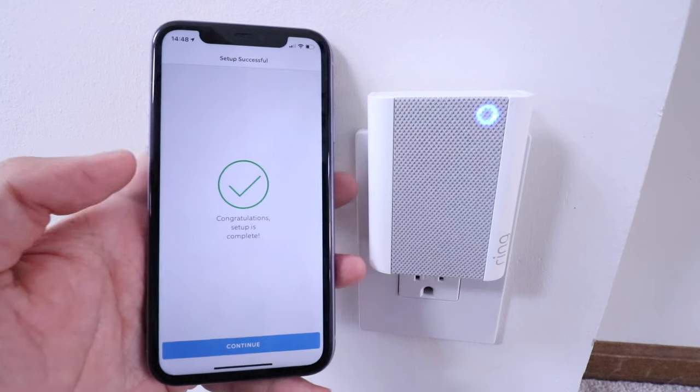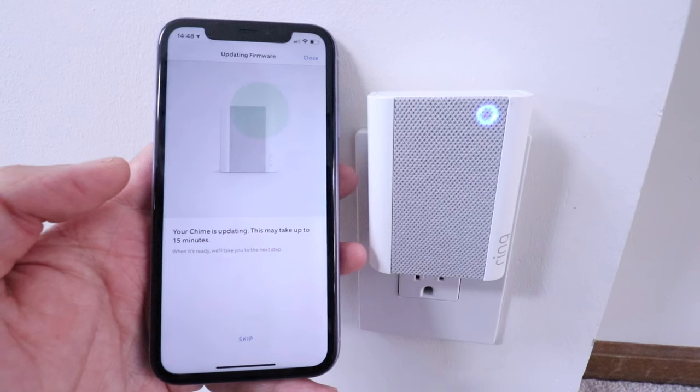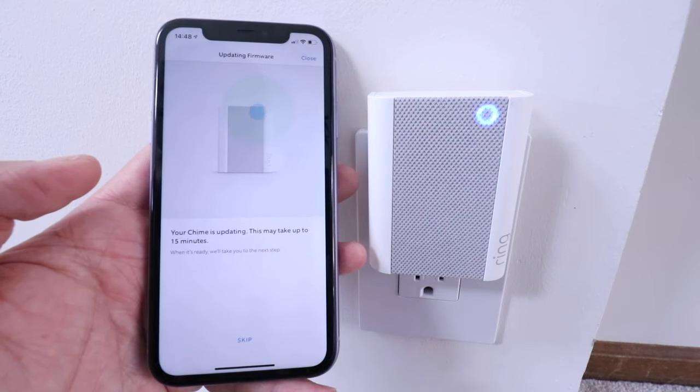Congratulations — the setup is complete. I'm going to click continue. It says your chime is updating; this may take up to 15 minutes. We're going to test it out as soon as this update gets completed.